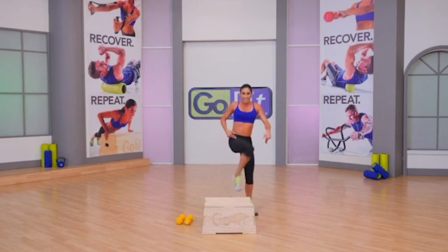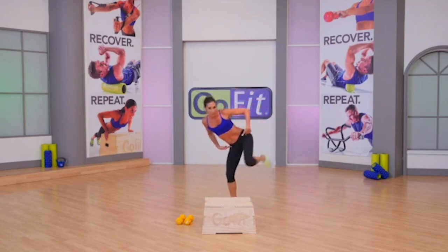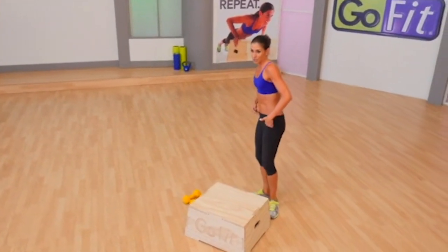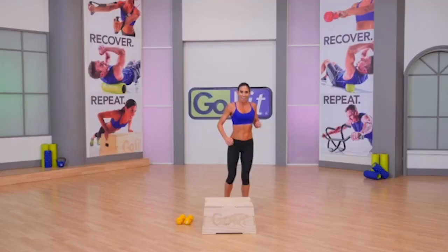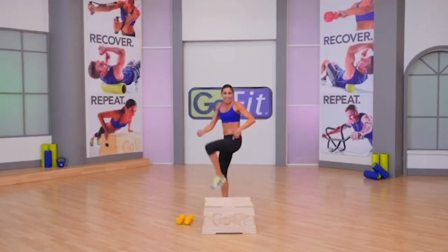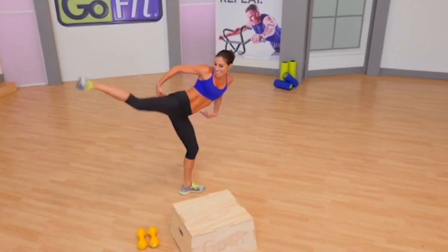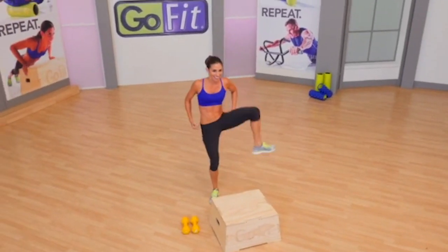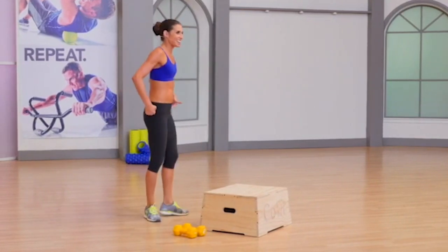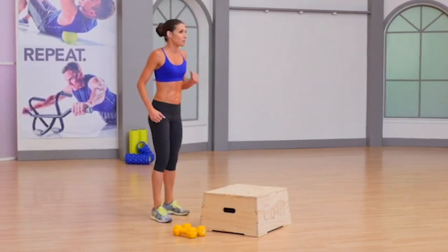Hip 360 — kick, boom. Again. Warming up through the hips and through the glute. One more, around. Other side — hip 360, kick it. Three more. Use the big range of motion on that kick. Right there, one more.